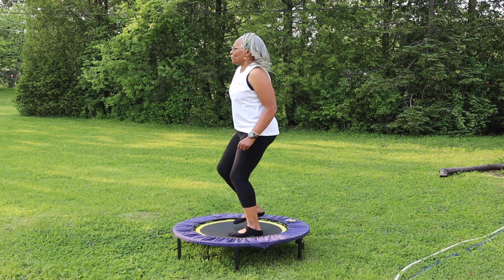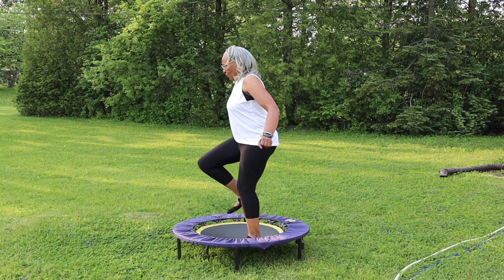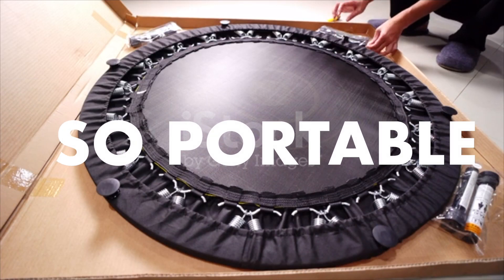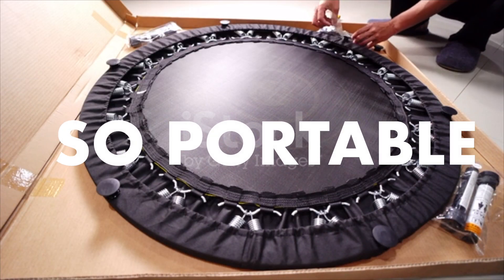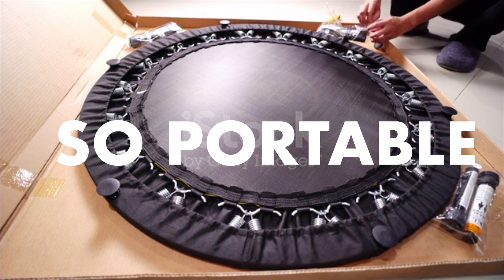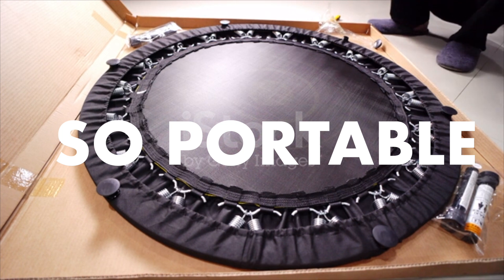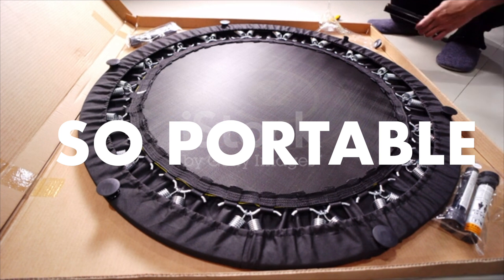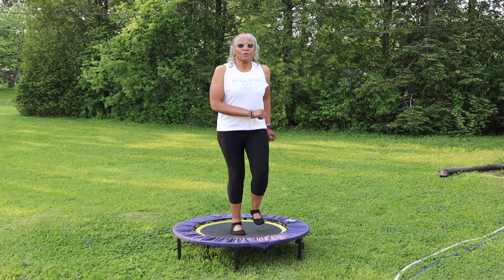There are so many good things about rebounding. It is so portable. Most rebounders are designed to be lightweight and compact, making them easy to transport and store. You can use them at home or even take them outside like I did. It's a convenient exercise option that allows you to stay active wherever you go.